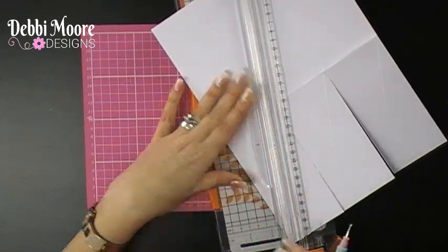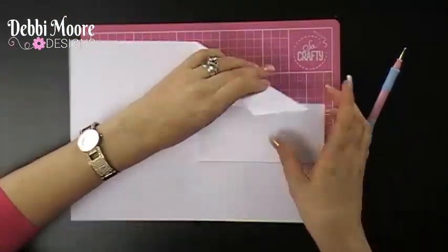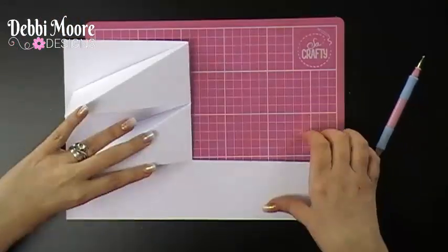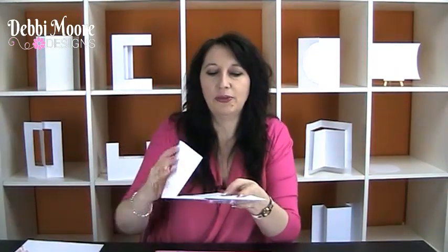Then you fold these over like so, and this creates the treadle effect — you end up with three easels. To make them stand up once you decorate your card, put foam pads on your sentiment or a button on each section. You can also use a ribbon strip all the way along. The beauty of this technique is that it can go totally flat in an envelope so you can post it. Have a go and happy crafting!